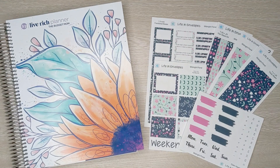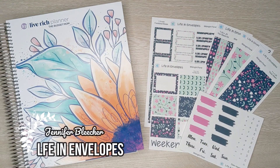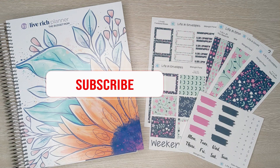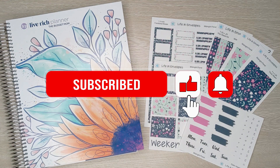Hello friends and welcome to Life in Envelopes. I am Jennifer Bleacher. This channel is all about planning, budgeting, paying off debt, and my very exciting journey from full-time teacher to full-time Etsy shop owner and YouTuber. So if that is something that you think you would like to see, then please subscribe to my channel. I would love to have you along on this journey.